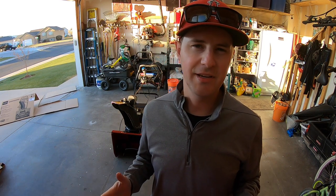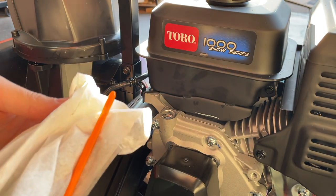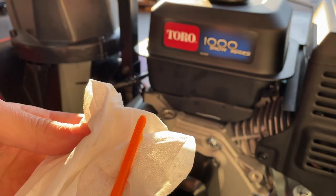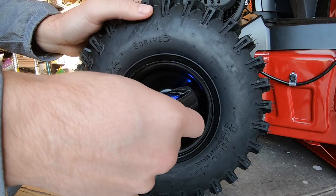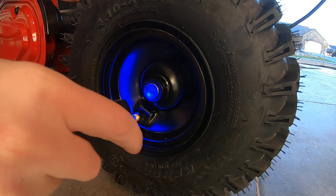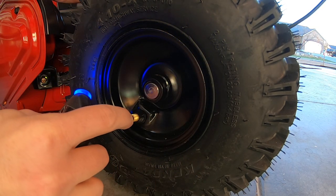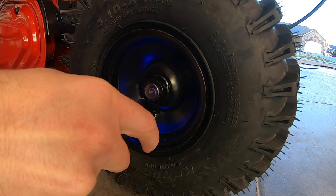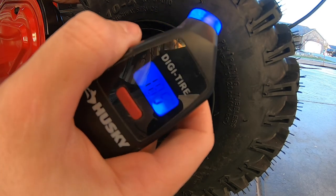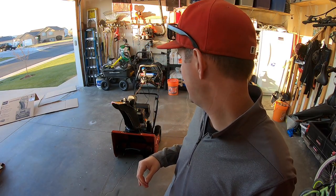Once those steps are complete, your assembly is just about finished — you just want to check a couple of things first. Check the oil and if it's low go ahead and add some; there are oil recommendations in the manual. The second thing is to check the tire pressure. Max inflation on these tires is 20 PSI. I checked the first one and found it had 18.5, and the second one was a little high so I let some out and got it right to 18.5 as well. Both sides are the same and it's ready to go.